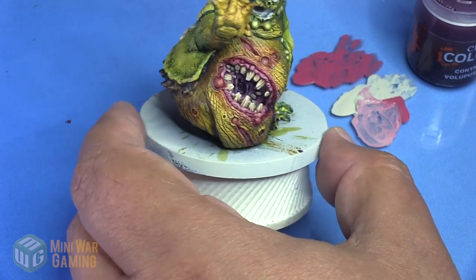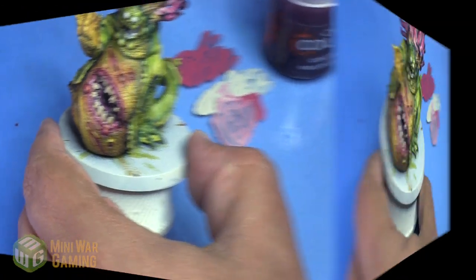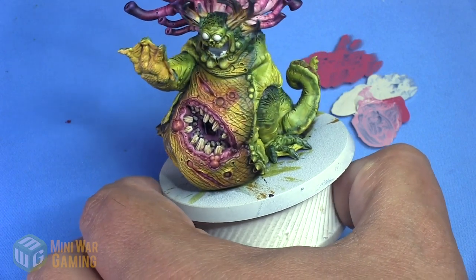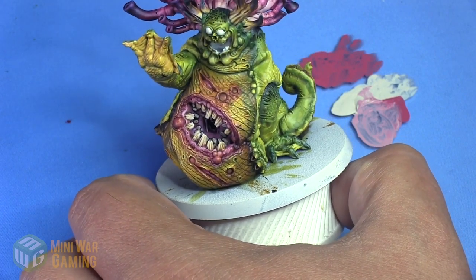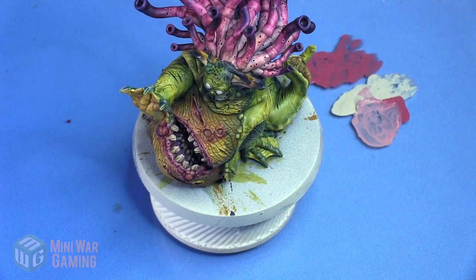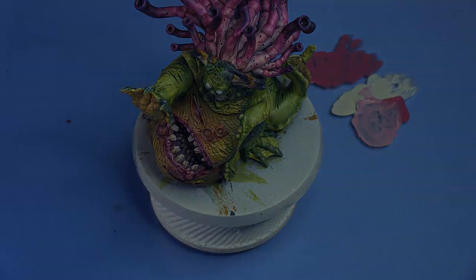It's like it's just opened up — this big scary mouth inside his belly. We leave the final Volpus Pink line as is without feathering it out. And there we are — that is the belly mouth on our Beast of Nurgle. Next we might work on the face. Thank you for watching, happy wargaming!